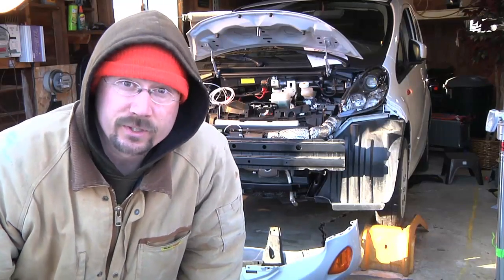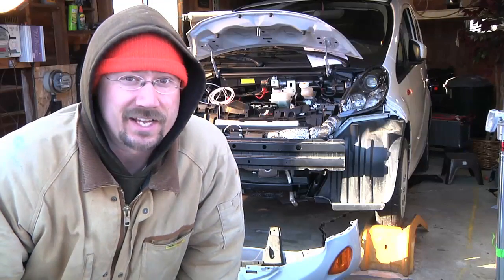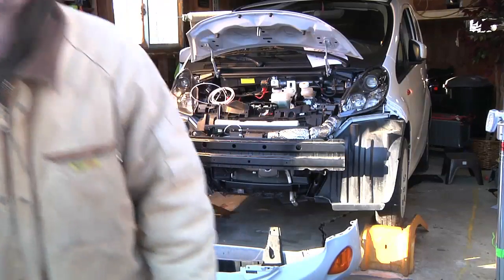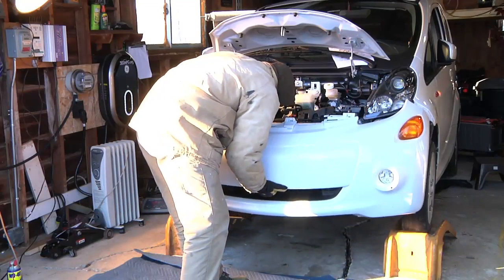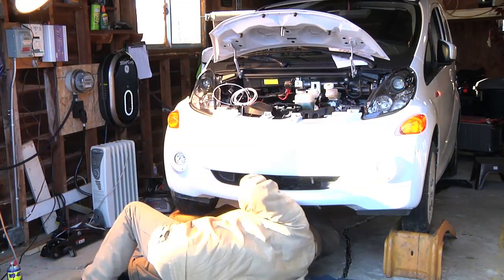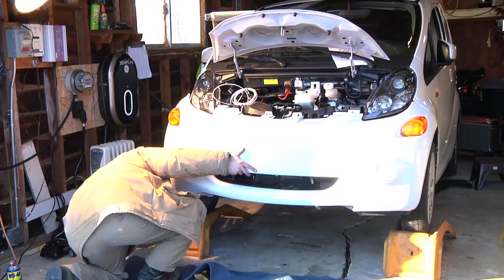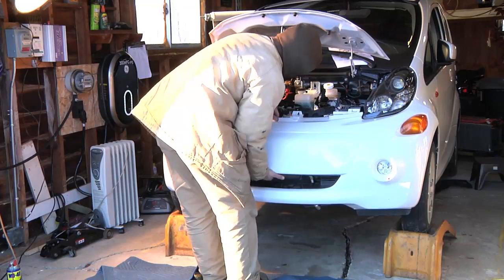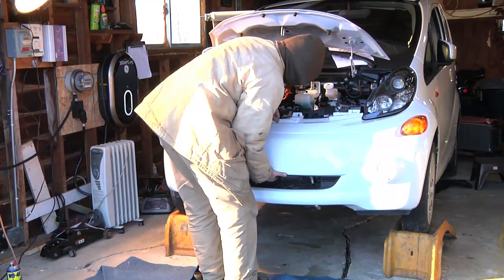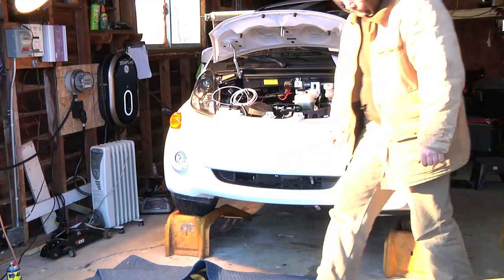Now the fun part — I get to put the bumper back on and see if I actually got the clearances for the radiator hoses right. If I didn't, the bumper cover is not going to go on. Well, let's give it a shot... it fit back on!